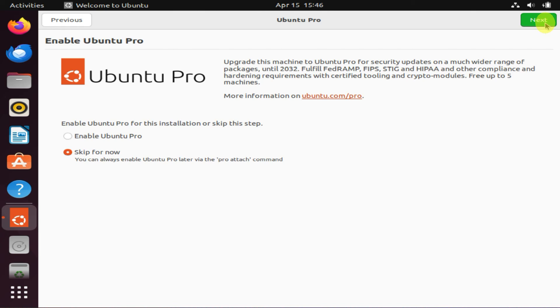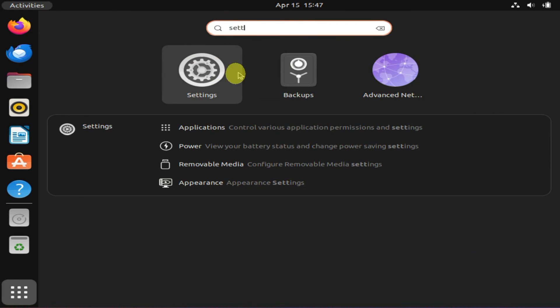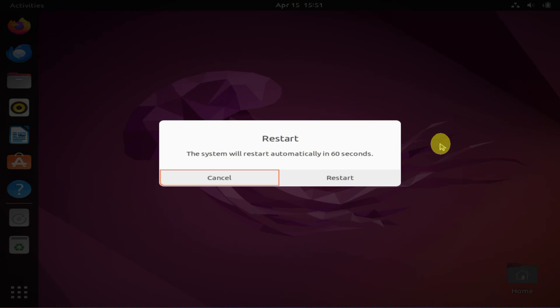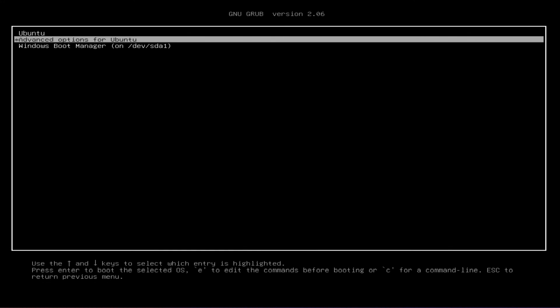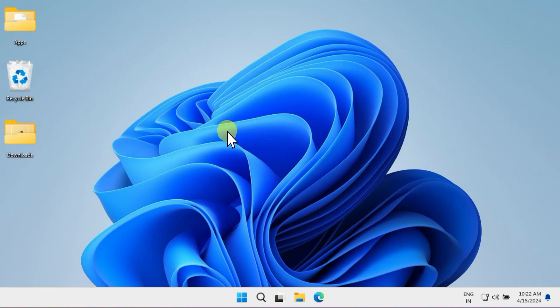Just zip through the initial setup prompts. My Ubuntu is working fine, just as expected. Now let's try restarting once more — be ready to press the down arrow key as soon as you see the screen. This time, let's select Windows Boot Manager. Excellent — my Windows is also working perfectly, and all my existing files and apps are intact.